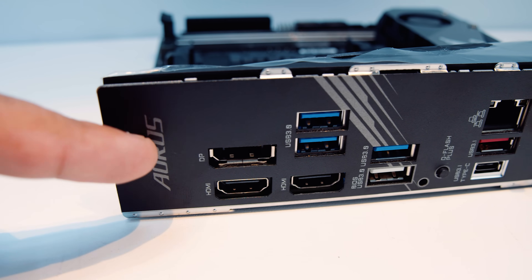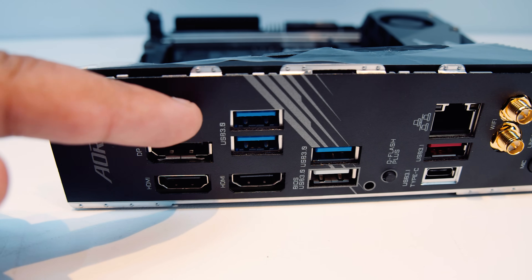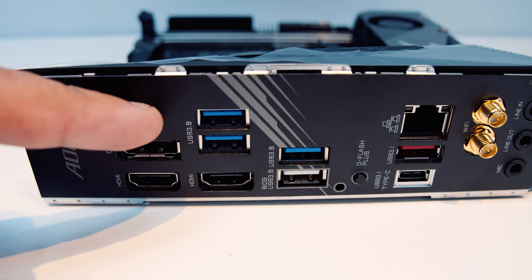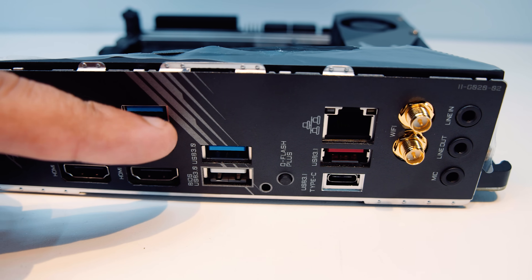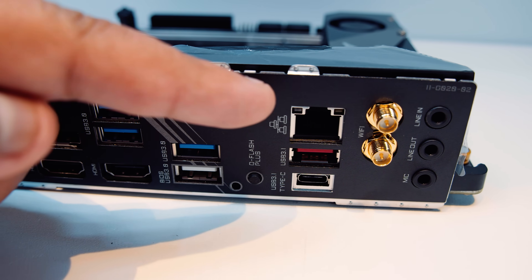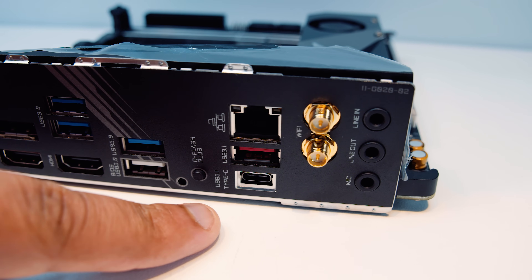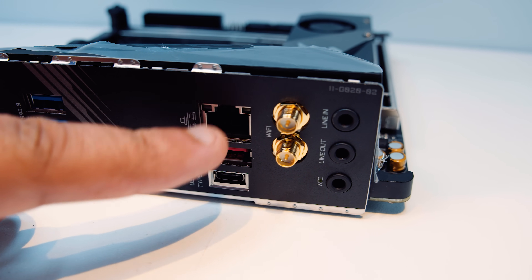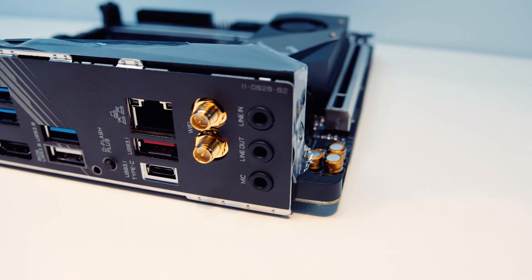Of course, this is 2019 — there's an integrated IO shield. It features an HDMI port, a DisplayPort, two USB 3.0 ports, another HDMI port, a BIOS flashback USB 3.0 port, another USB 3.0 port, and a Q-Flash flashback button. There's also a USB 3.1 Type-C port, a USB 3.1 Type-A port, Gigabit Ethernet, Wi-Fi 6 and Bluetooth 5.0, and audio.